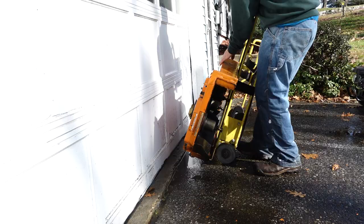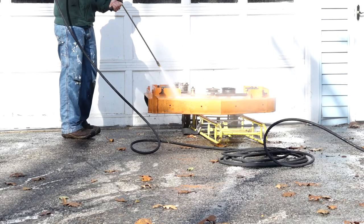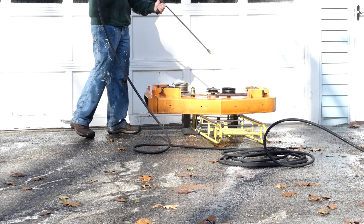Using the appliance dolly, lower the deck to the ground and lightly rinse any splash back and pressure wash the rear-facing parts of the deck.